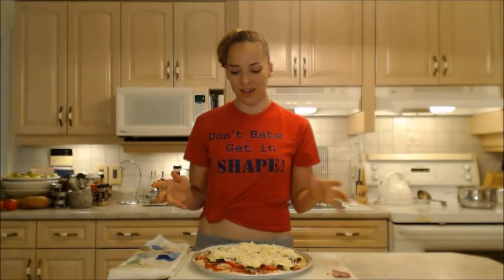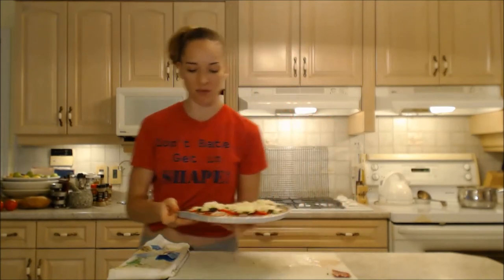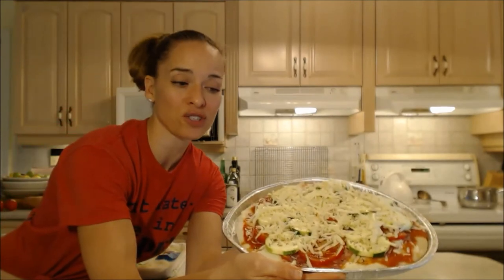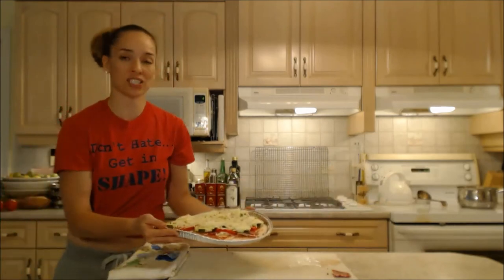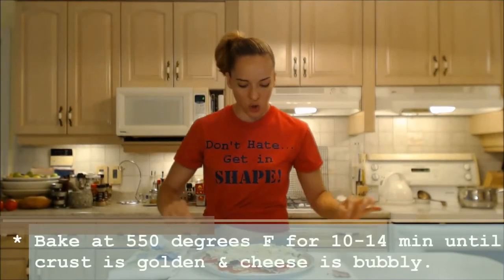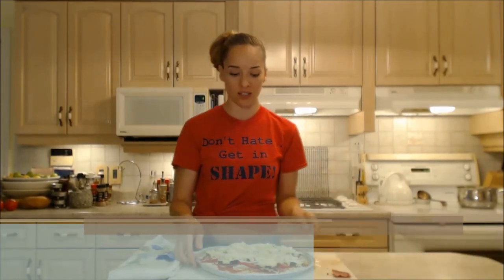This is a pretty healthy pizza all in all — you have the gluten-free crust, tomatoes, zucchini, and partly skimmed mozzarella. Doesn't it look awesome? So this is only going to take 10 to 12 minutes depending on how you like it. I want the crust on the outside golden and the cheese bubbly and melted. Into the oven it goes. I'm setting my timer for 10 minutes. Don't forget the temperature is 550 — it's super high but it's going to work out perfectly.